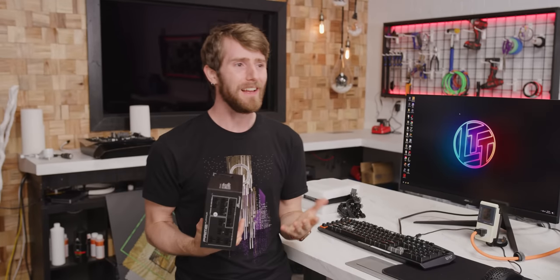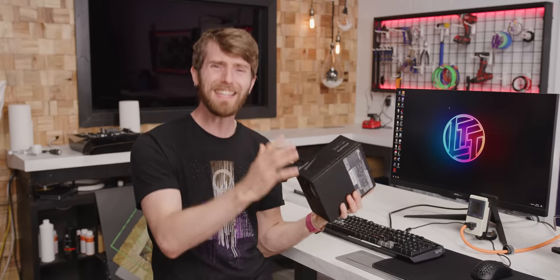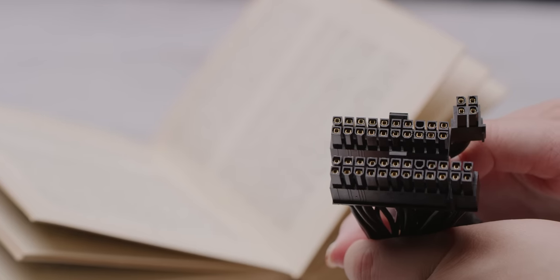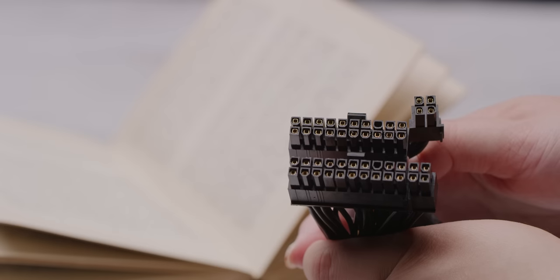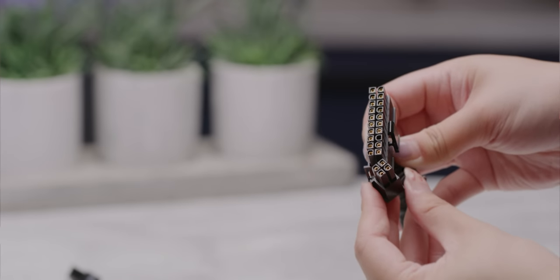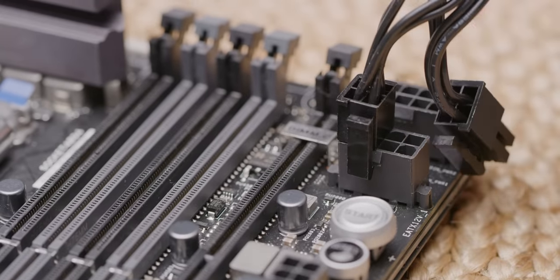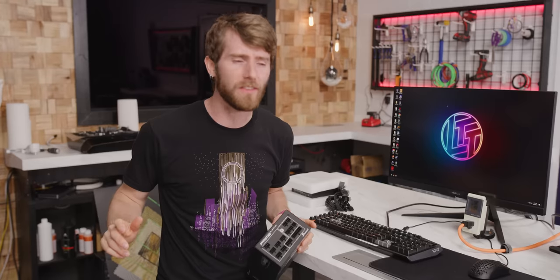It's crazy if you think about it. Even going back 20 years, whether we're talking 20-pin versus 24-pin ATX or four versus eight-pin CPU connectors, motherboards and power supplies have been mostly interchangeable. You just left some pins unpopulated or had the extras hanging off the side and the system would limp along as best as it could.